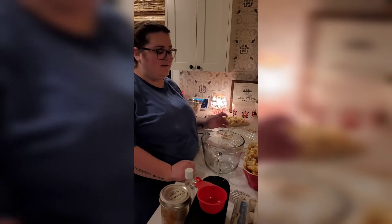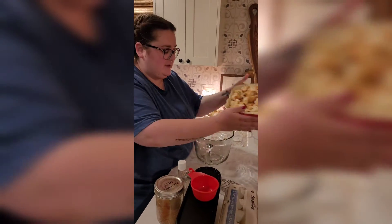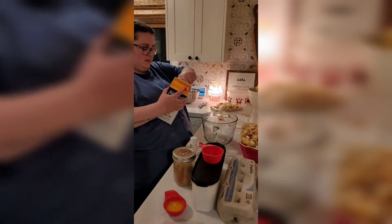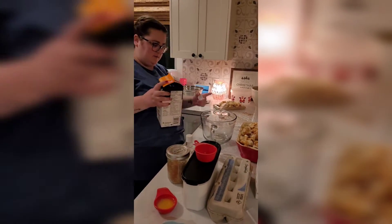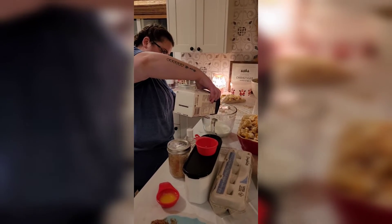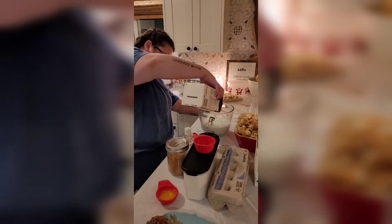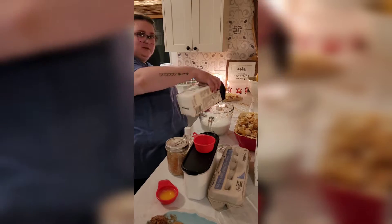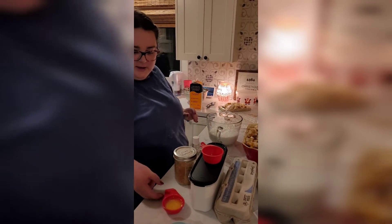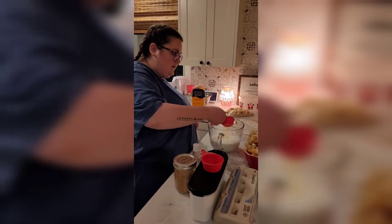I've got my oven preheated to 350 and all my broken-up croissants in the dish. Now I'm going to need four cups of milk. I have a massive measuring cup here — four cups of milk. And I have three tablespoons of melted butter.